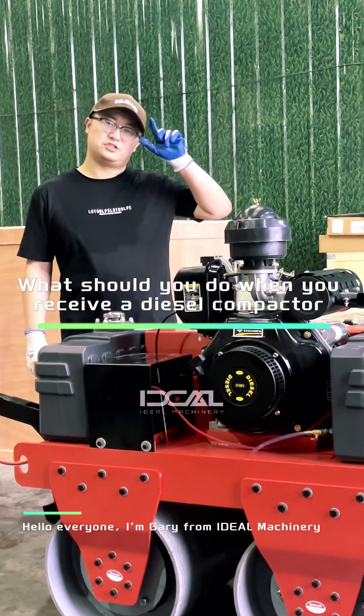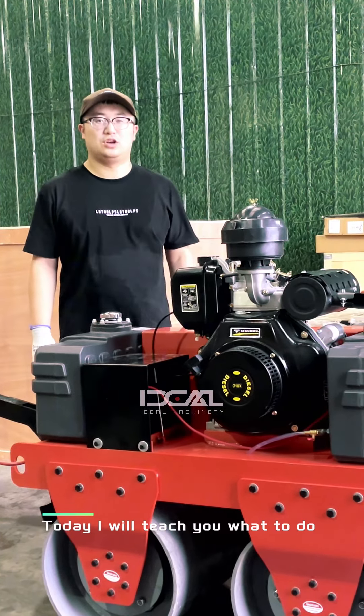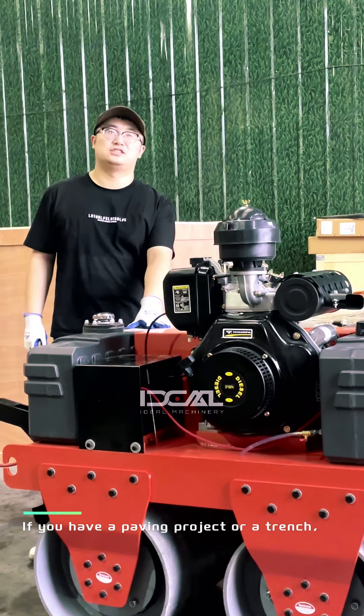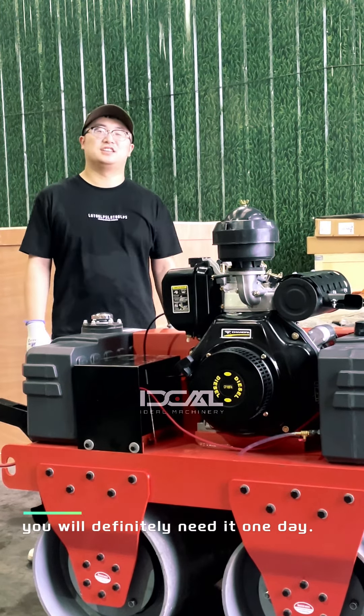Hello everyone, I'm Gary from Ideal Machinery. Today I will teach you what to do when you receive a diesel compactor. We will guide you through some key features and safety tips to enhance your user experience and ensure the project is completed smoothly. If you have a paving project or a trench, you will definitely need it one day.